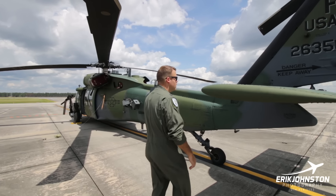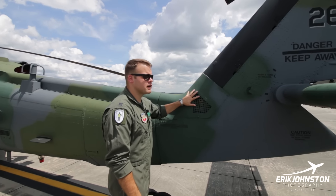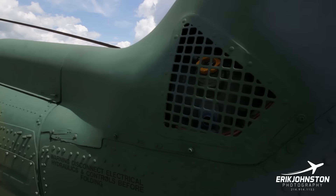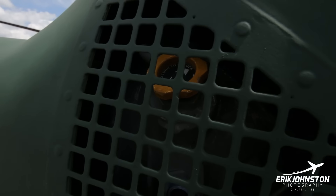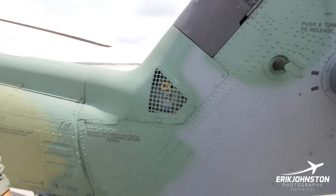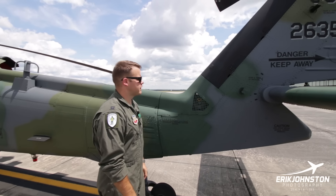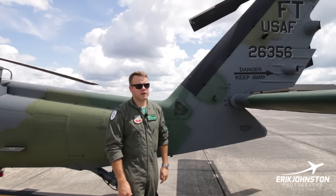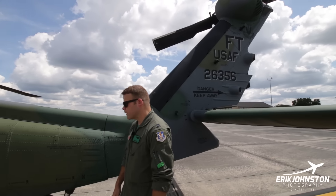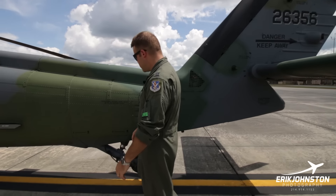Coming on the left side of the aircraft here, this is the intermediate gearbox. The tail rotor drive shaft comes in multiple sections out of the back of the main transmission, and this changes direction to send it up the tail before its final gear reduction in the tail rotor gearbox for the tail rotor, spinning at just under 1,190 RPM.